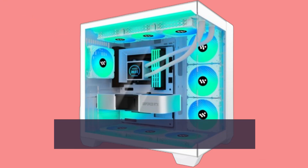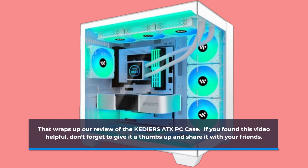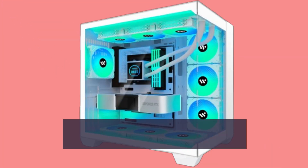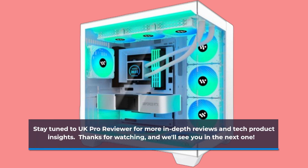That wraps up our review of the KEDIERS TX PC case. If you found this video helpful, don't forget to give it a thumbs up and share it with your friends. Stay tuned to UK Pro Reviewer for more in-depth reviews and tech product insights. Thanks for watching, and we'll see you in the next one.